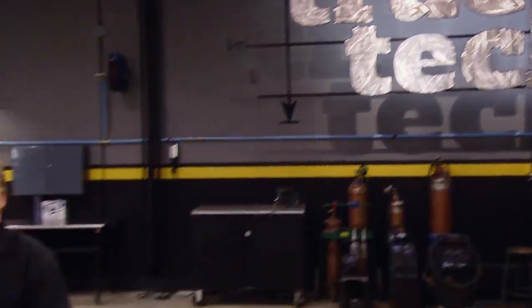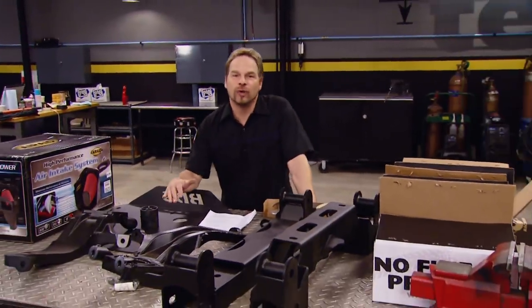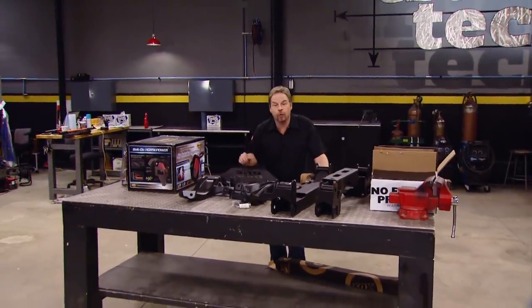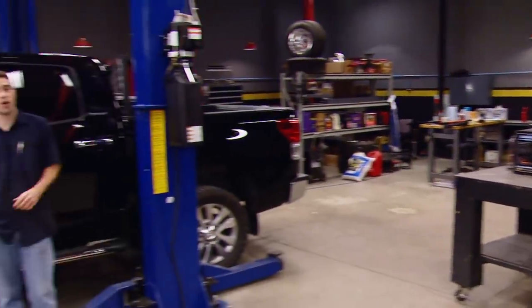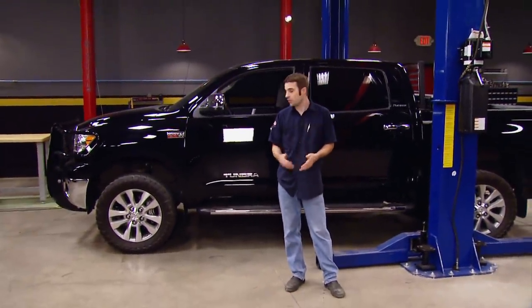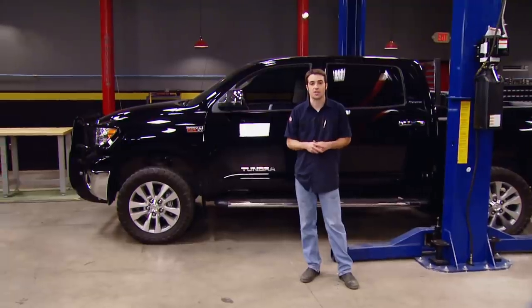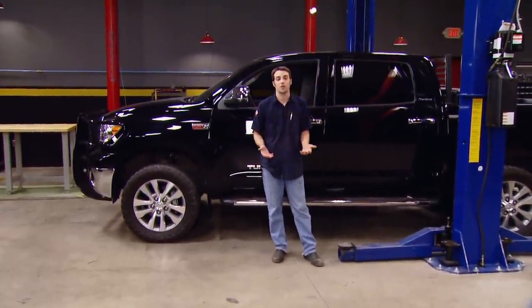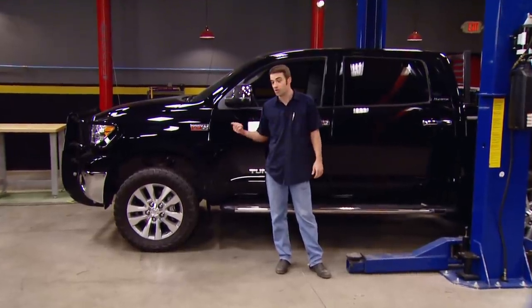Hey, you're watching Truck Tech. Today we're going to be working on a really popular full-size four-wheel drive truck platform and showing you how to customize it with a four and a half inch lift. This one is owned by a buddy of ours, Hank. It's already got a leveling kit on it so he can run some 33 inch tires, but he wants to make this four-wheel drive platinum edition Tundra a little bit taller so he can run some even larger wheels and tires.